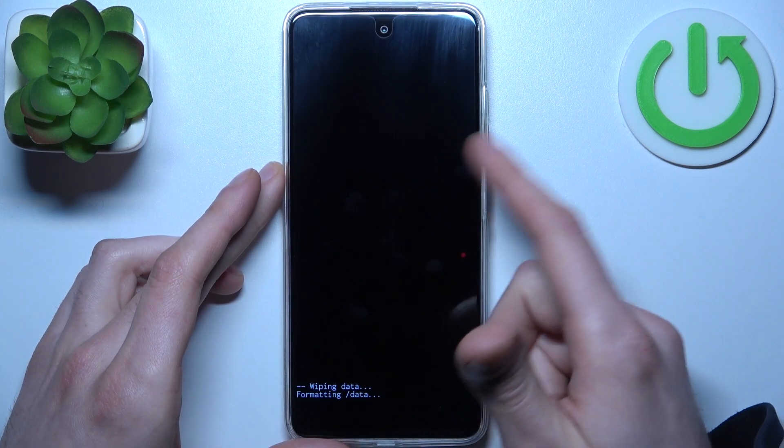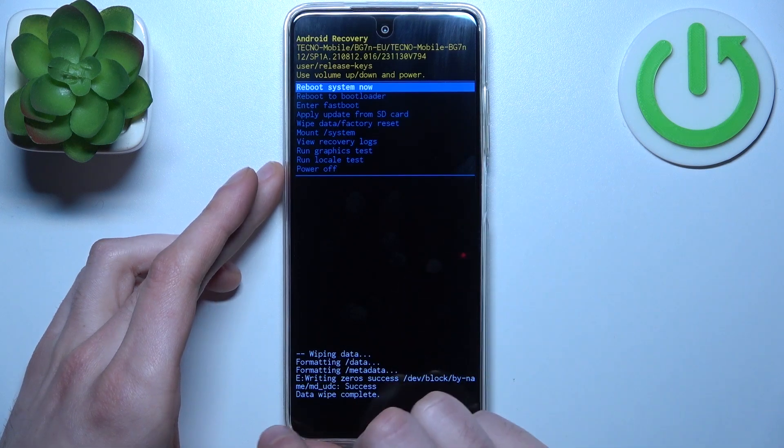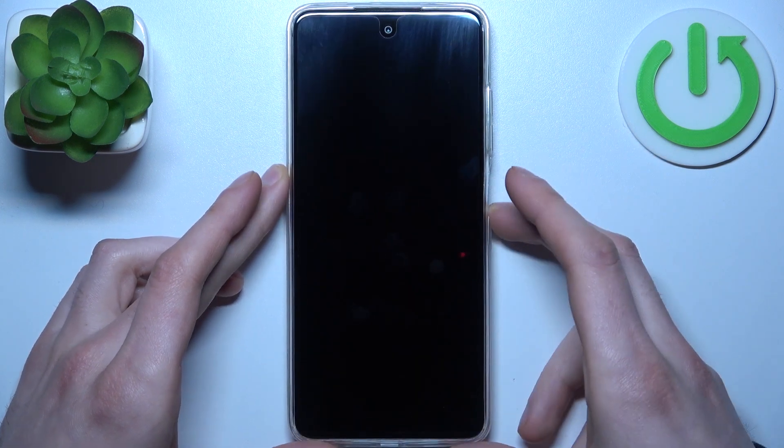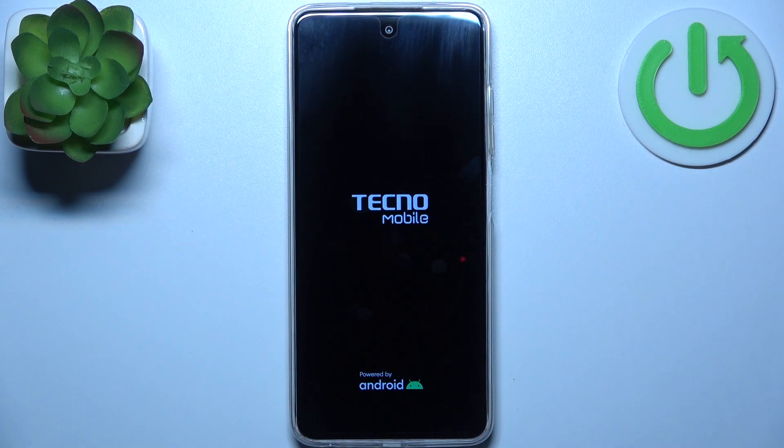Confirm it by selecting 'factory data reset.' When you see the message 'data wipe complete,' select the first option 'reboot system now' and the device will restart in about a minute or two.